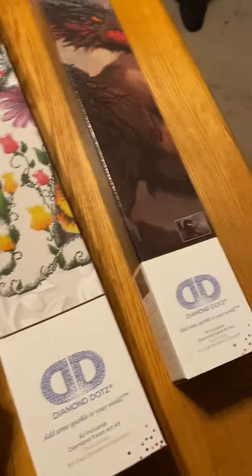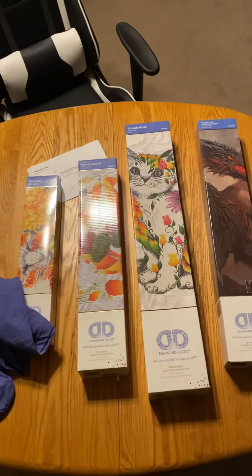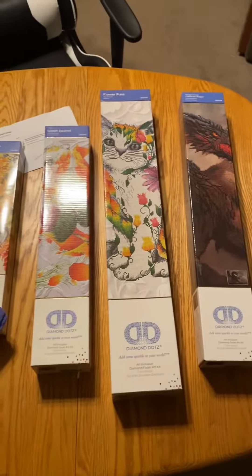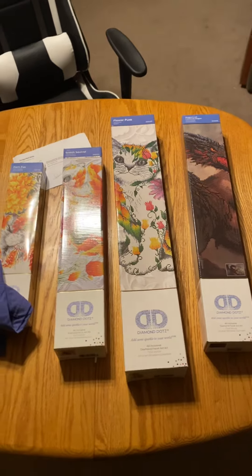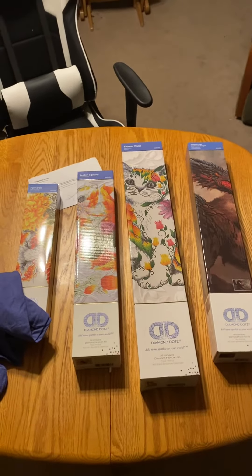Just wanted to do a quick unboxing of these. I've got a few older ones I want to get done before I jump into mine. Anyways, that's gonna be it. Thank you for watching. Hope you guys enjoyed this quick unboxing, and we will see you in the next one.